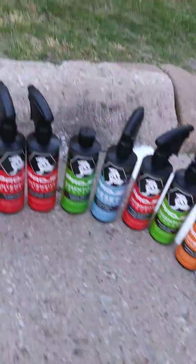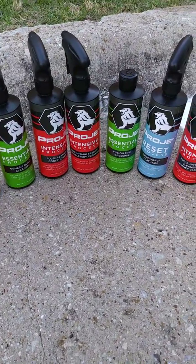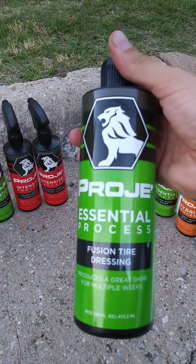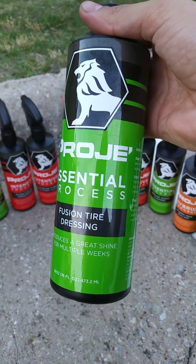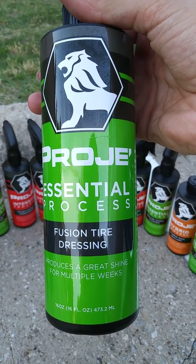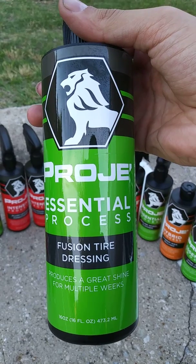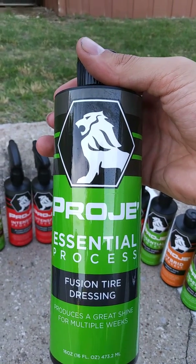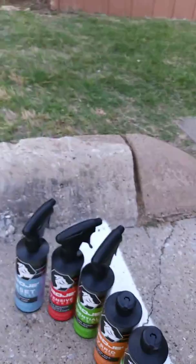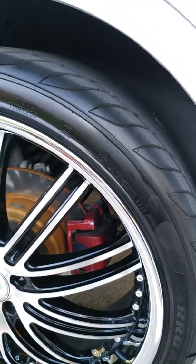Let's start off with the tires — this is the Fusion tire dressing. My personal thoughts: this stuff works absolutely amazing. It looks good, has a nice wet look, but does not leave grime all over your vehicle. I have a white car, so I know from experience there is nothing worse than having spots all over your car after you put tire shine on. It leaves a very wet look but does not get anything on the paint whatsoever.